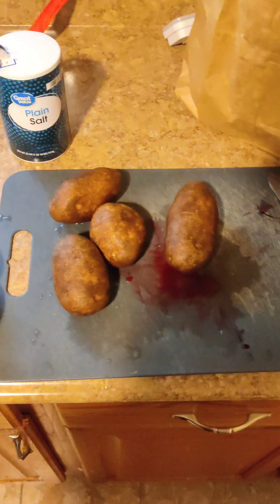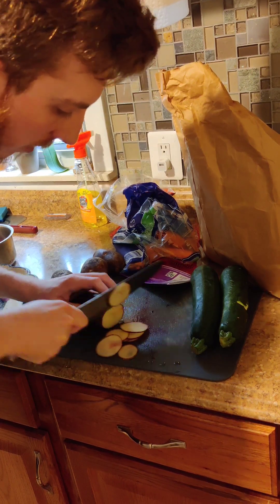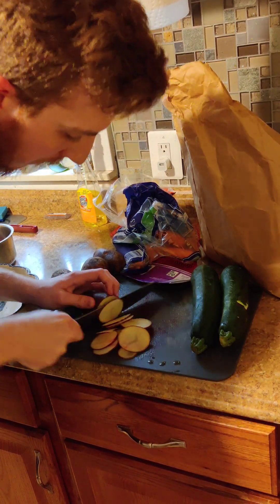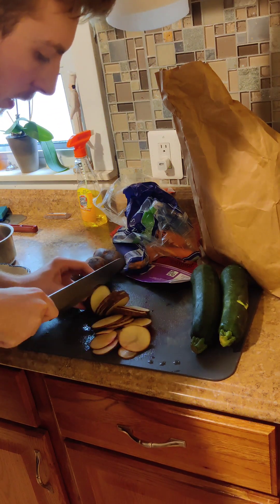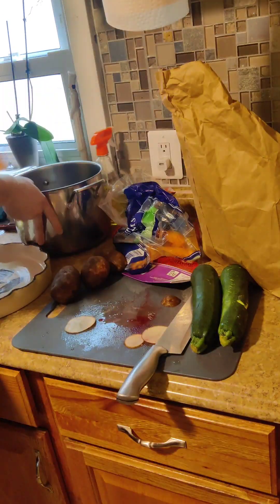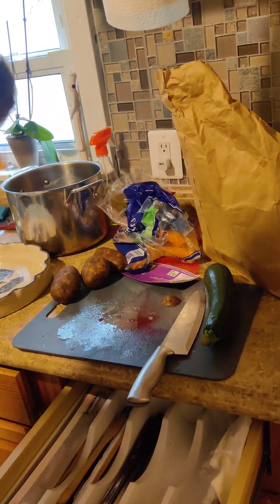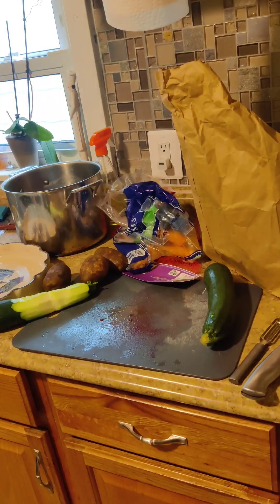Ratatouille is actually an incredibly easy dish. It's not that complex. It takes quite a bit of time to cut all of the ingredients into thin slices. My recipe is one beet, three to four potatoes depending on the size, and I used one and a half zucchini — but my zucchini are quite large, so you could go for two smaller zucchini — as well as two carrots and four tomatoes.